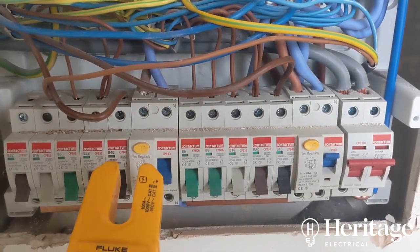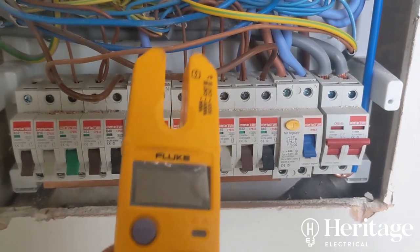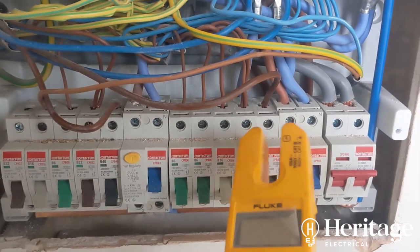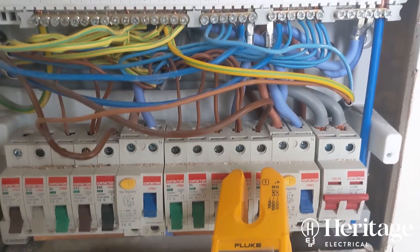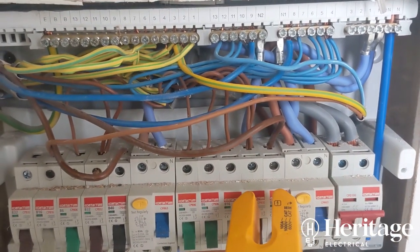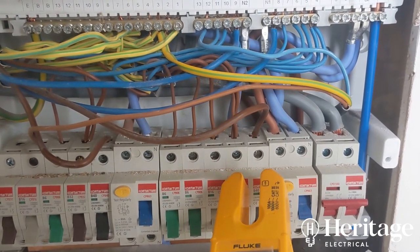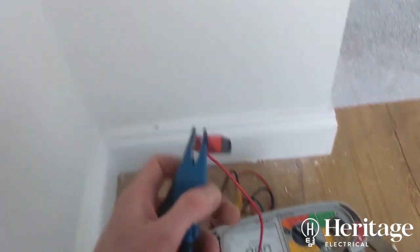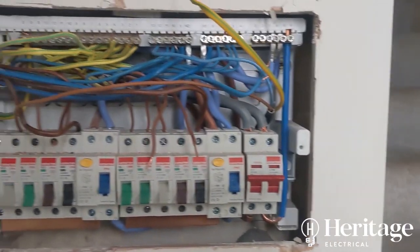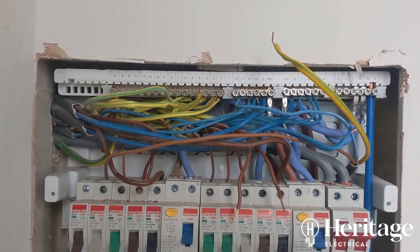With the full board off — and knocking the RCD off as well — we're doing dead tests, so double-checking safe isolation to make sure everything's dead. This being a ring final circuit, there are extra tests needed. In my experience, a lot of installation issues come down to ring final circuits that have been badly maintained or chopped and changed. Let's zero my leads and do the end-to-end test — checking the resistance of each ring conductor: line, neutral, and earth.